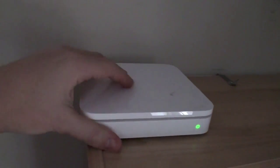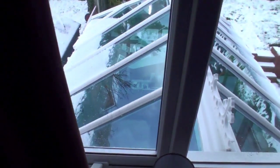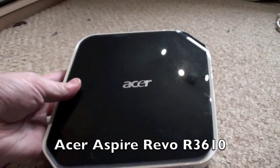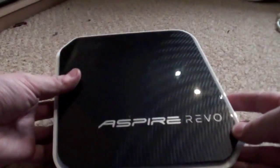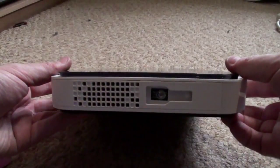The Airport Extreme is a wireless end device which enables me to send the best quality video possible. It only has to go a few feet down to the conservatory, but it has to be picked up by something at the other end. And that thing is this - an Acer Aspire Revo R3610. It's a little net-top PC which uses the latest Ion chipset to accelerate video and graphics, which is exactly what I need.